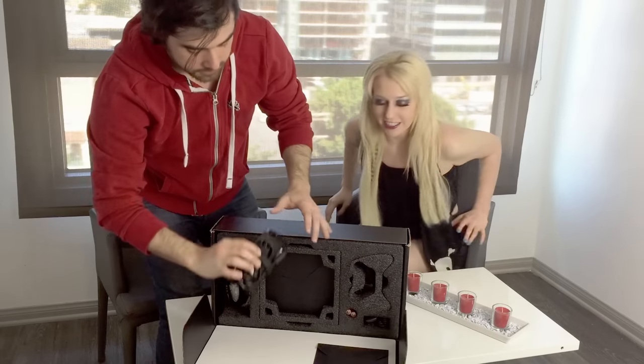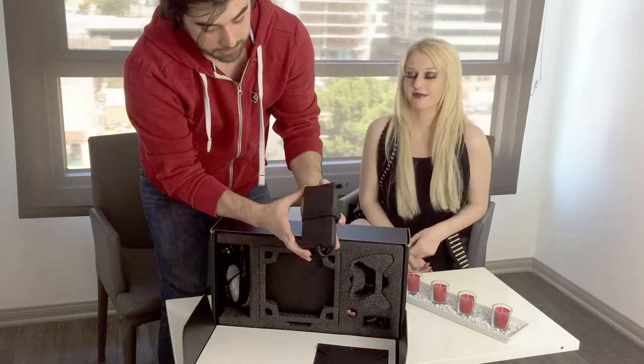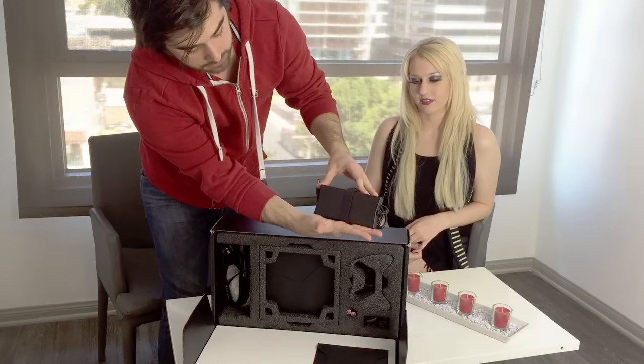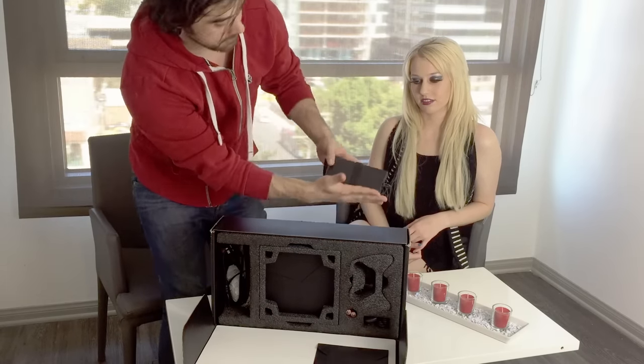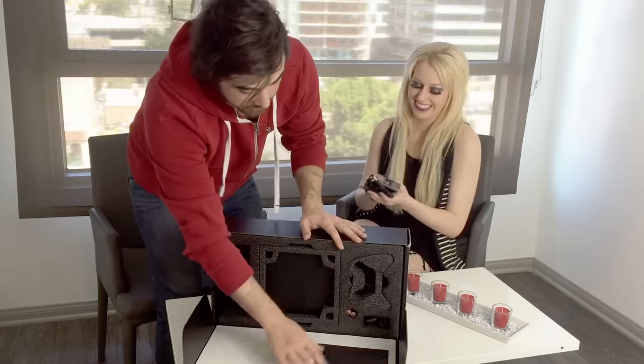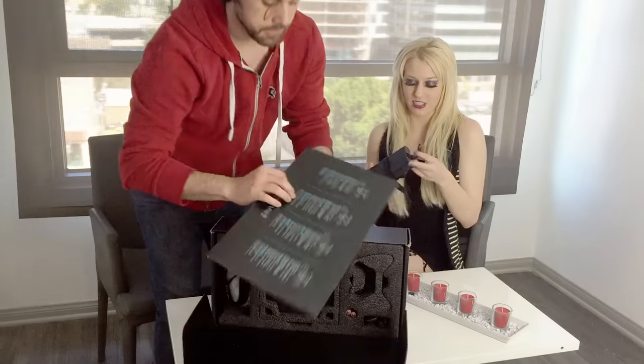So here we have the power supply. Without actually having measurements, it's not that big. I don't really have big hands and it's smaller than I expected. Pretty small, as you can see — which is really good because this leaves a really small footprint.